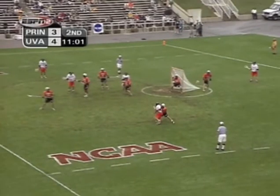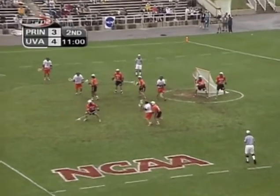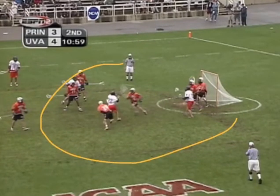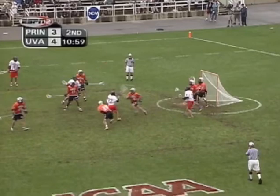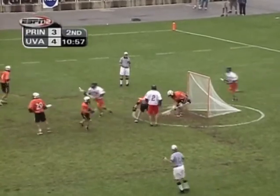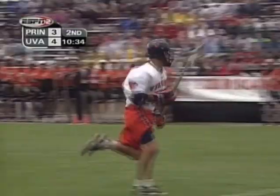One thing that is always noticeable about Trevor is his patience. Even a guy shooting within the paint, you don't see him overmoving. He just stays set. He finds the middle of the cage. And him and his defenseman are able to knock that one down.